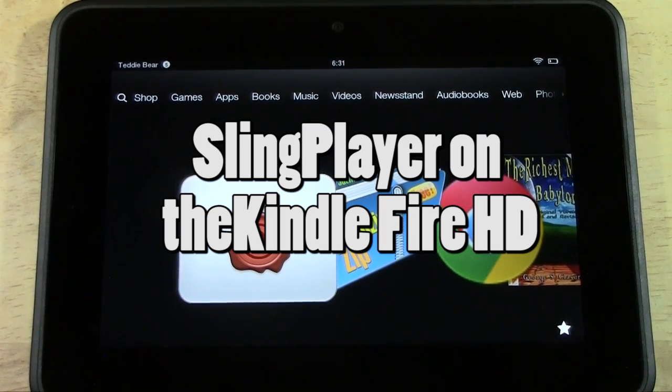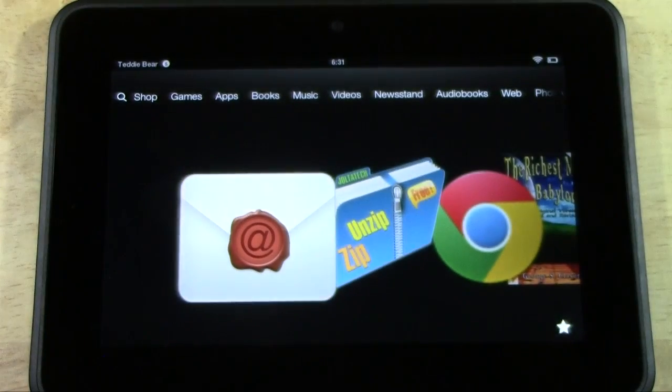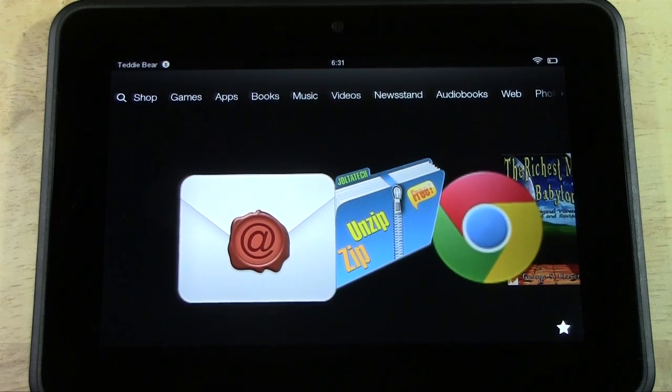Slingbox is a really awesome app that goes together with a device called a Slingbox. It's a device that you hook up to your cable and it will allow you to watch cable TV from your Kindle Fire HD or from any device. It works on Kindle, it works on cell phones, it works on tablets, it even works on your computer.